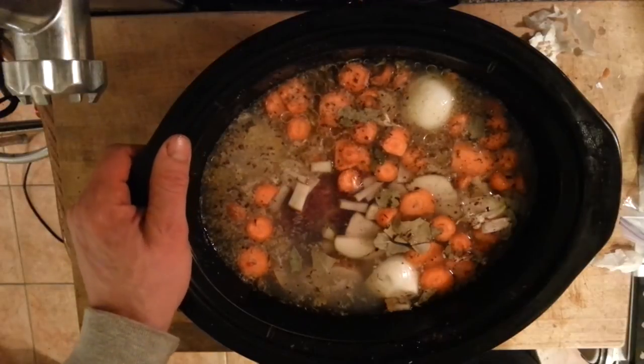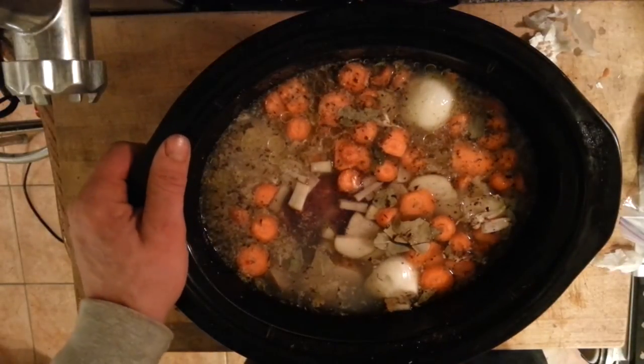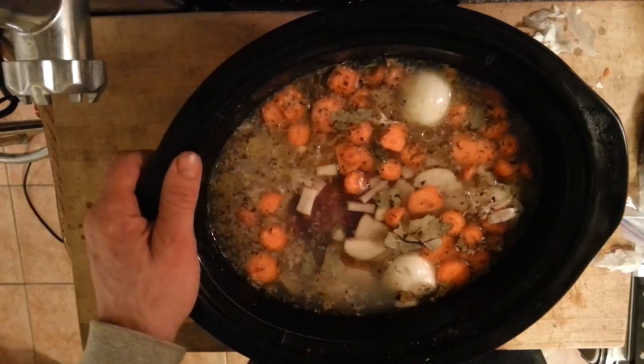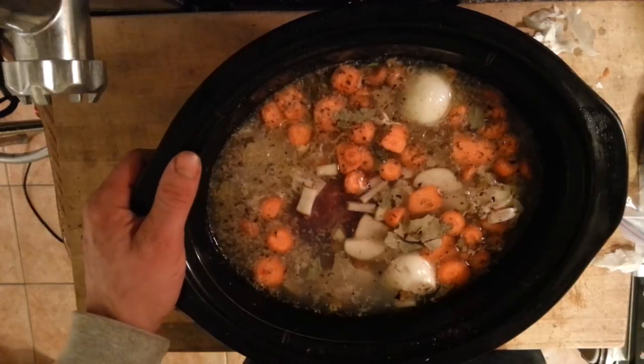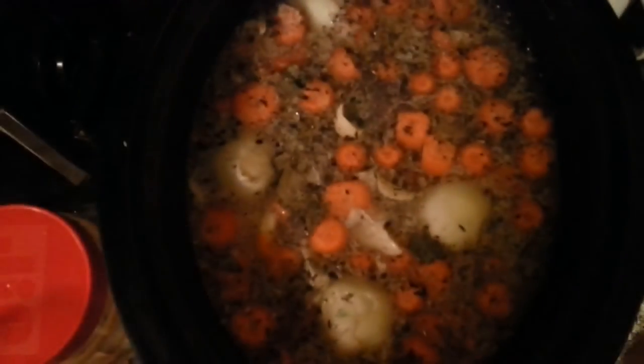Anyway, it's a quick easy recipe — beaver, raccoon, squirrel, roast of venison, they all work this way. One thing I forgot to mention: I put in one cube of vegetable bouillon; that seems to help a little bit with the overall seasoning. So one cube goes in and she goes in the crock pot.